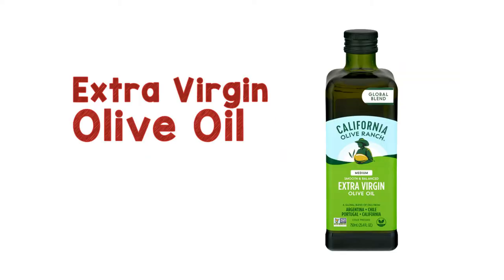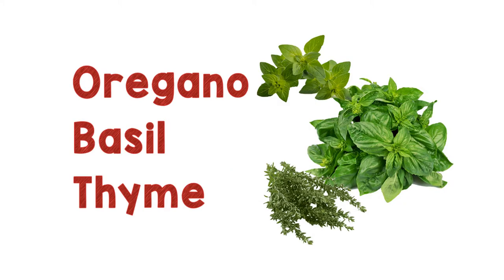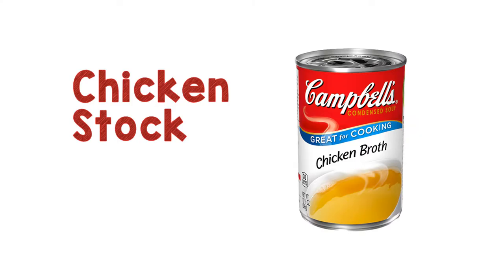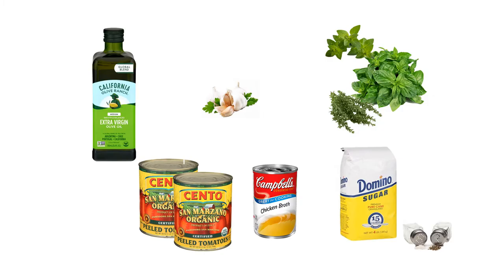Extra virgin olive oil, fresh garlic, fresh oregano, basil and thyme, San Marzano canned whole tomatoes, chicken stock, a small amount of sugar, and salt and pepper to taste.